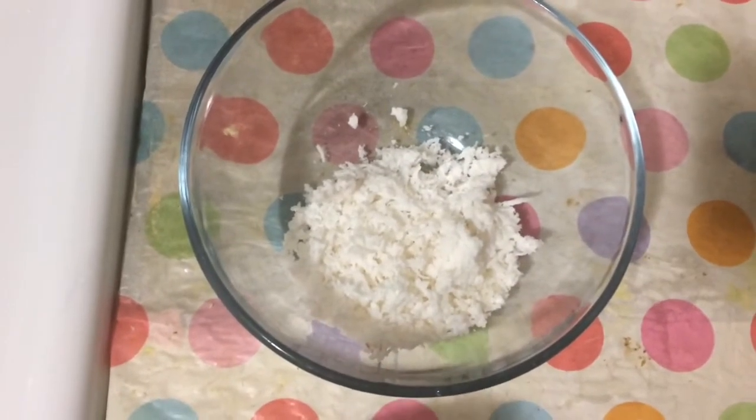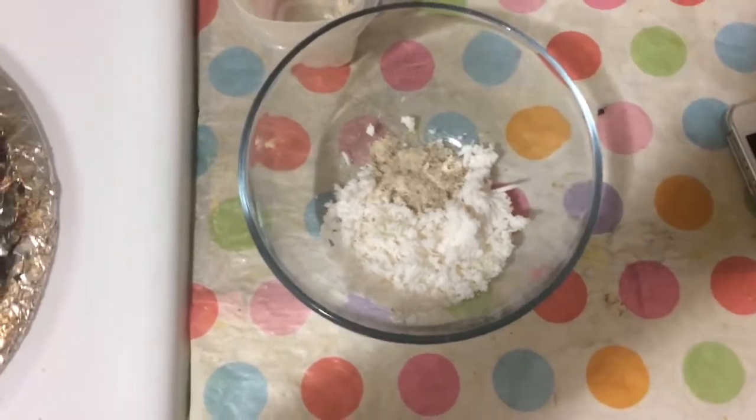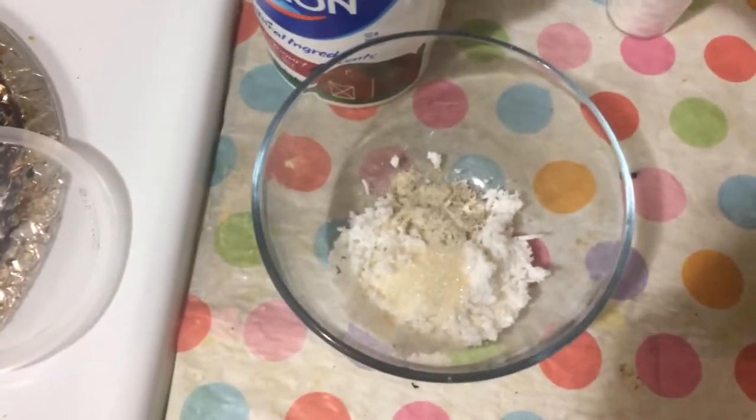Let's get the stuffing ready. Put the stuffing in — 1 teaspoon of salt, 2 teaspoons of salt. Add 2 fruits.